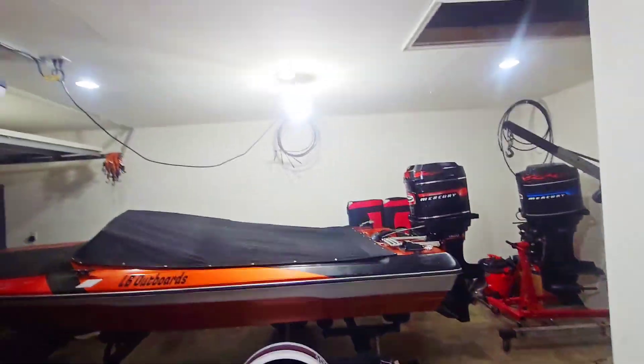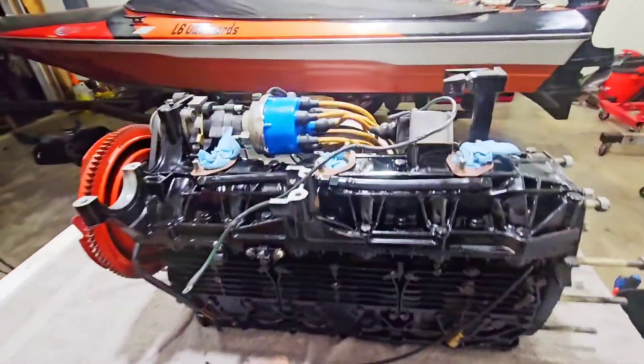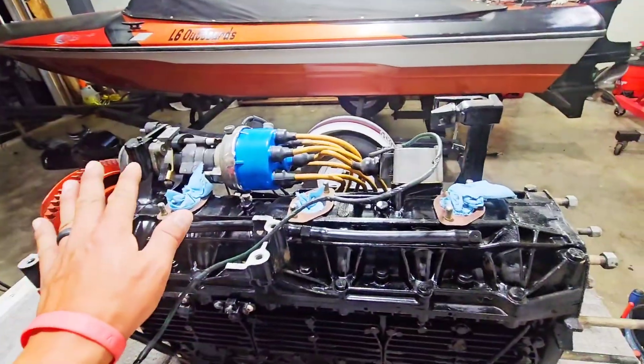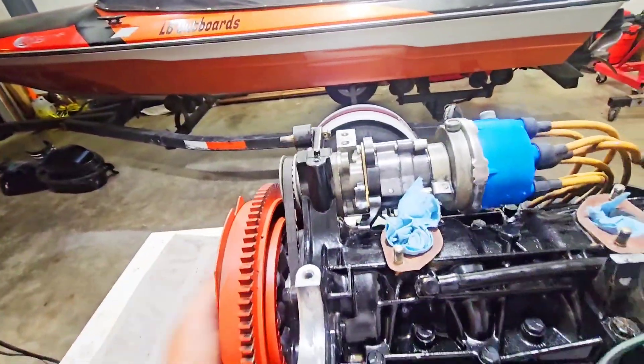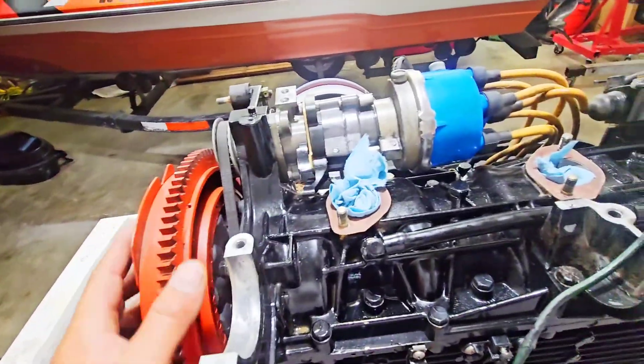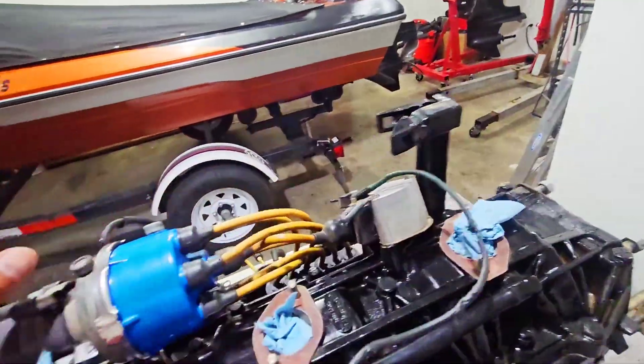Okay, so, moment of truth. We are doing a complete tear down of this block. So, first thing I have to do is take the flywheel off, the alternator, the distributor, all that good stuff.